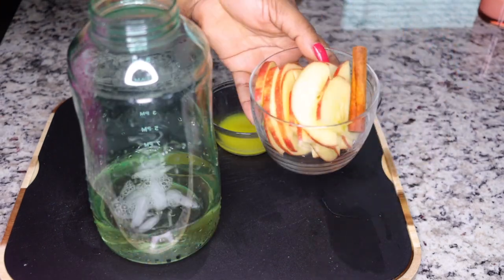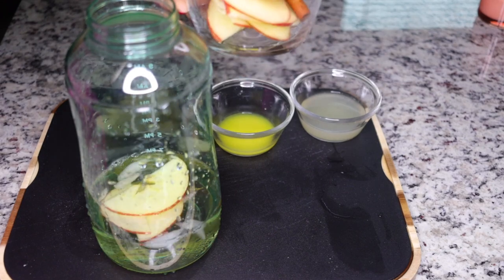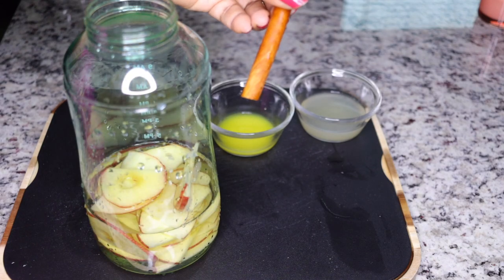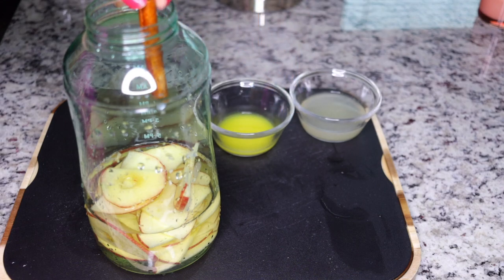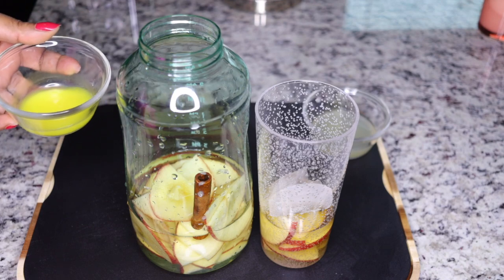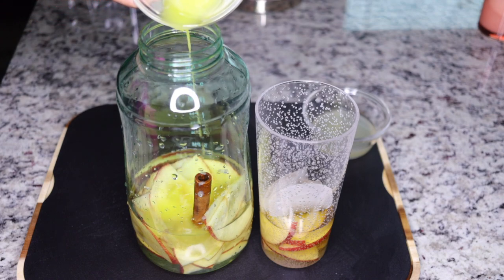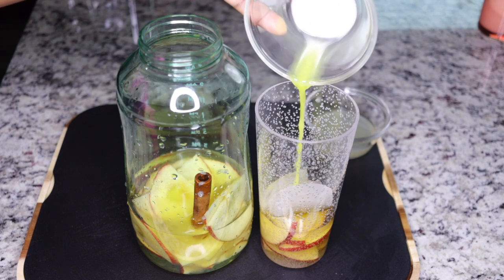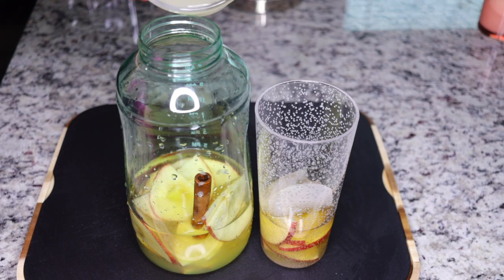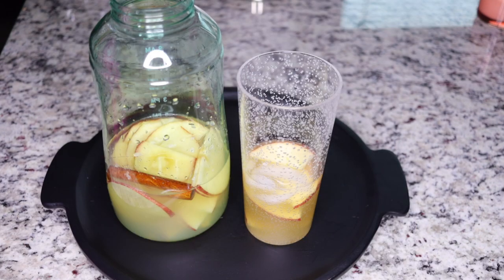Once you add your cup of bay leaf tea, go ahead and add in your sliced apples. This is especially good if you drink it one hour after preparing. Add the cinnamon — it will take one hour to infuse. Now add in the ginger juice: three-quarters into the big bottle and one quarter into your cup for immediate consumption. Divide the lemon juice the same way — three-quarters in the bottle and one quarter in the cup.